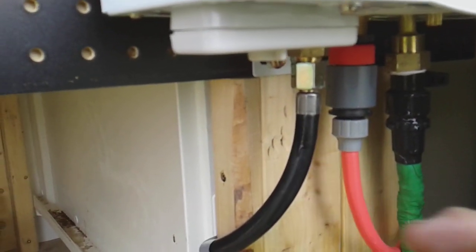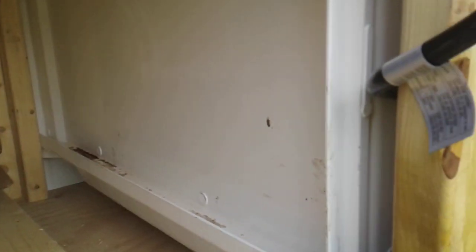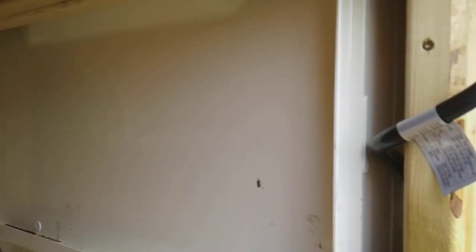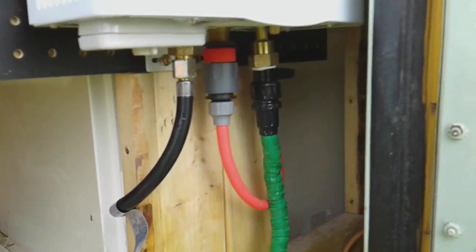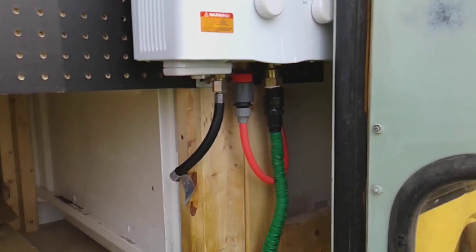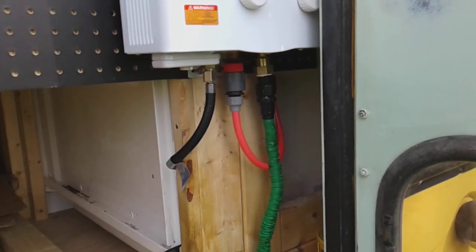Let me check if the propane is on real quick. Okay, now the propane is on and the water is on. Let's go inside the shower and turn it on and see what happens.